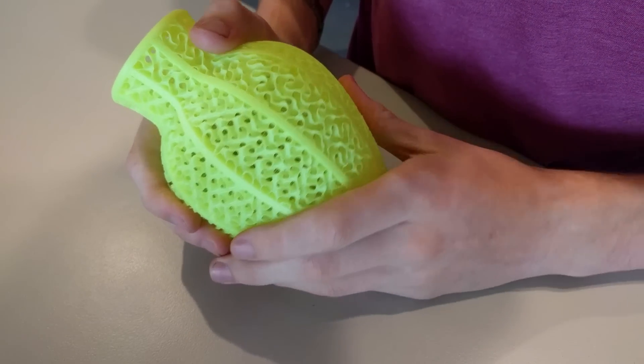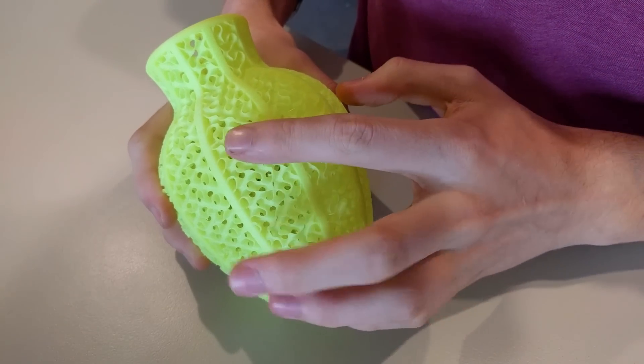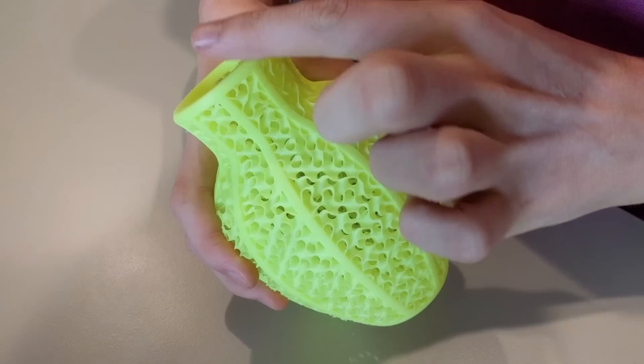With this vase I printed, the process to get it to print with part solid and part infill is actually quite interesting. I'll be doing another video on that about how I designed it and how I sliced it as well.